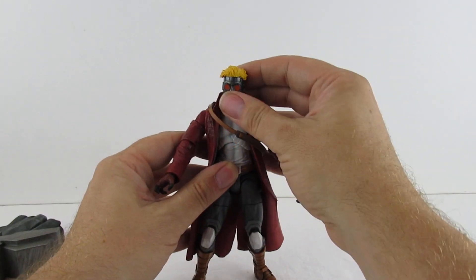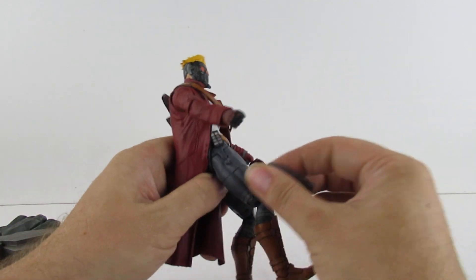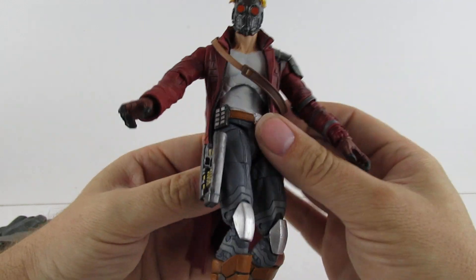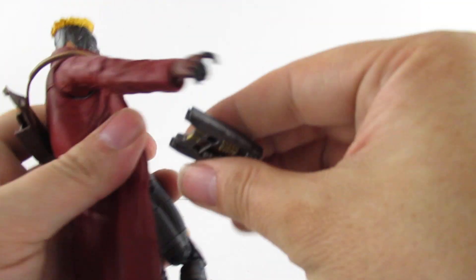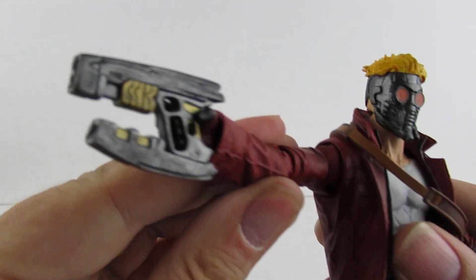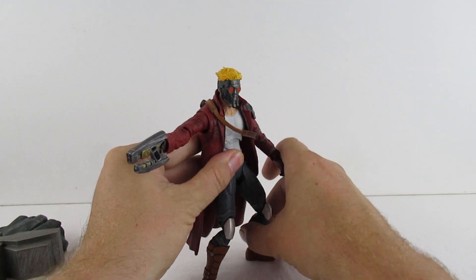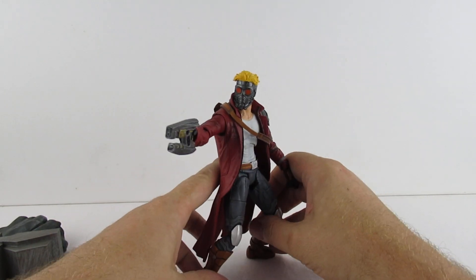I think all in all it's a pretty cool figure. Like I say the guns do fit - you get two guns with it. And he will hold the guns as well. I won't take the other gun out of the packet because I have to put it back in again. He is quite a nice poseable figure.